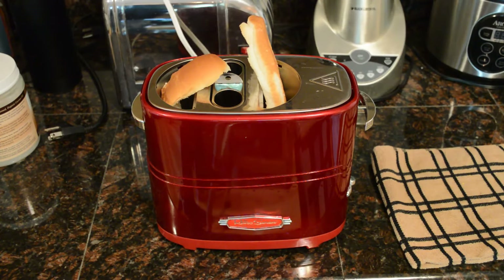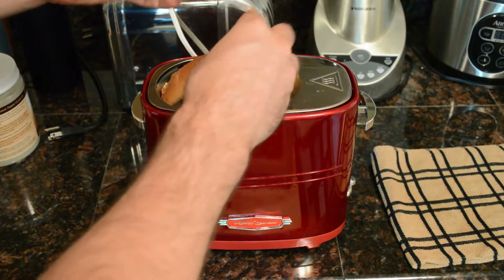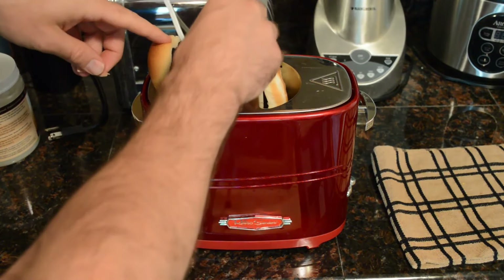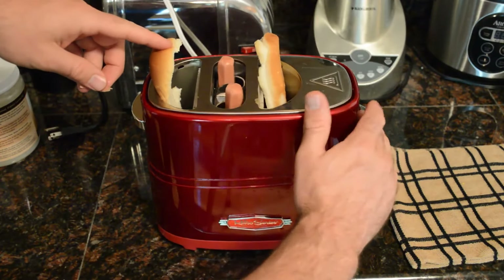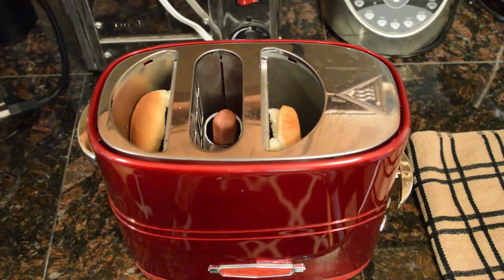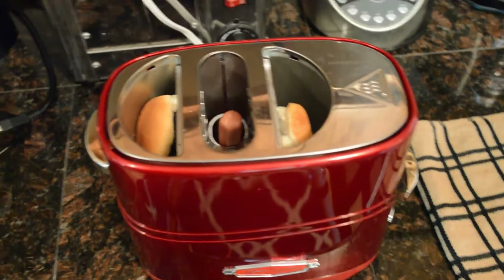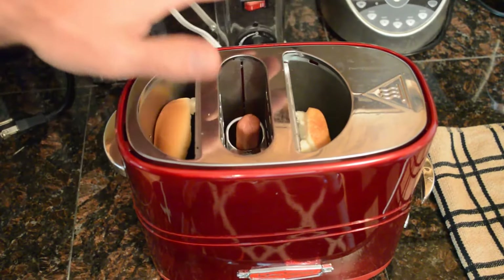I don't eat hot dogs all the time, but in the summertime, I think this would be a cool thing to have. So here are my turkey dogs. Put one in there, one in there. And you just press down. You can see the hot elements heating up there. I can definitely feel it. It's pretty hot.